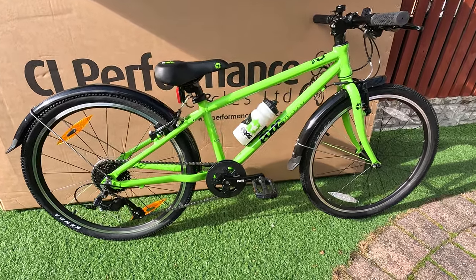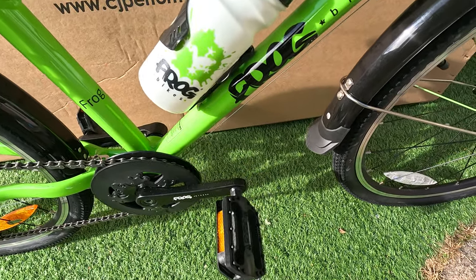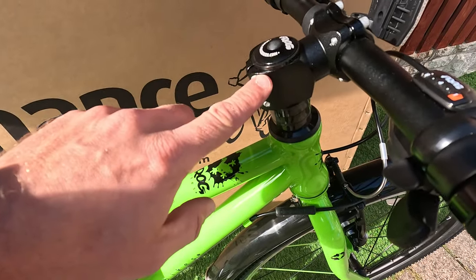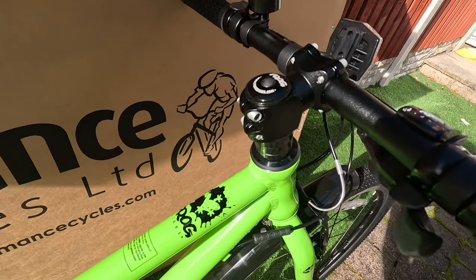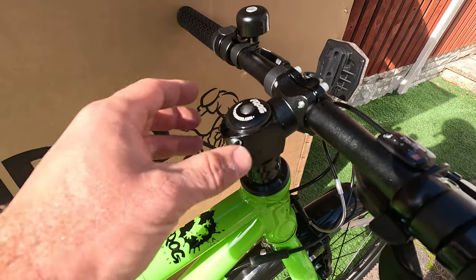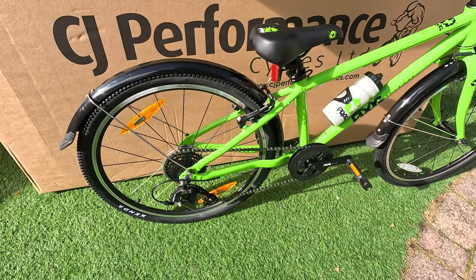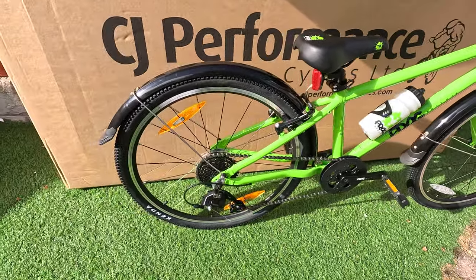Here we go — you can see the pedals are now on. Just use an adjustable spanner for those, pretty easy. And then just a 5mm allen key up here — just be careful when you're tightening them up to do one side at a time equally, just so it distributes the pressure. There you go — hopefully one happy boy when he gets home from school soon, we'll soon find out.